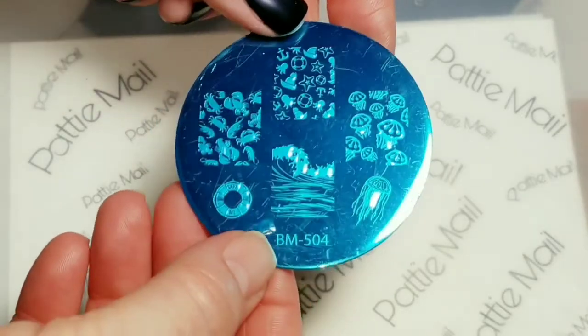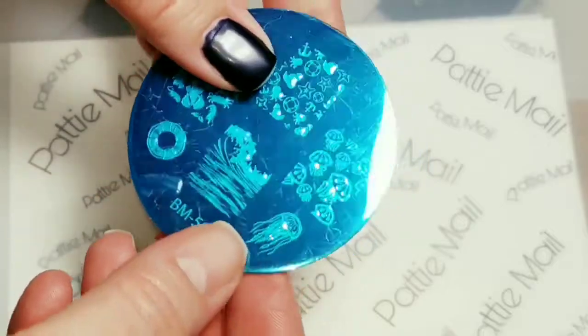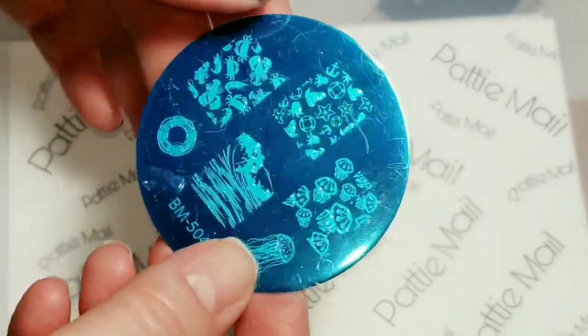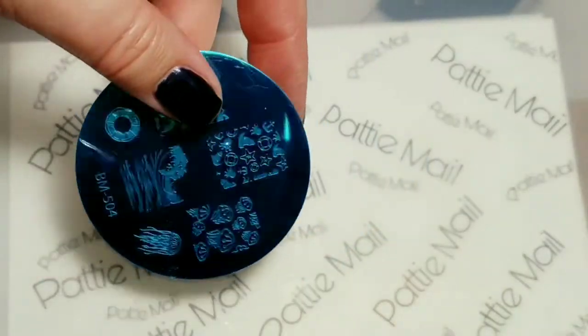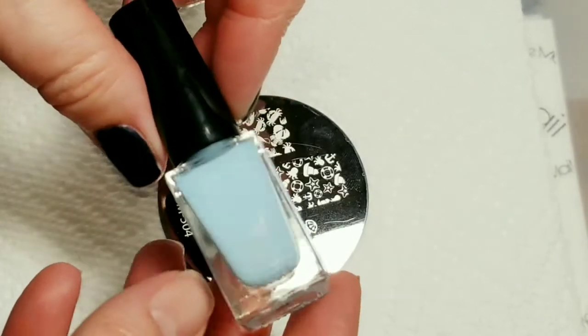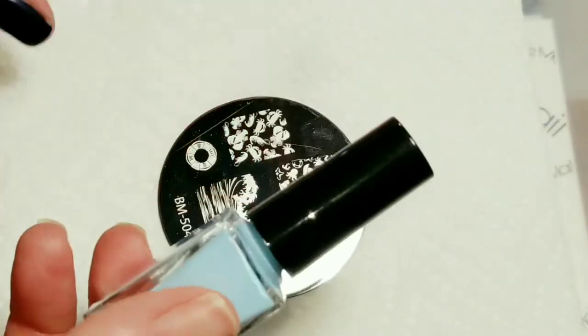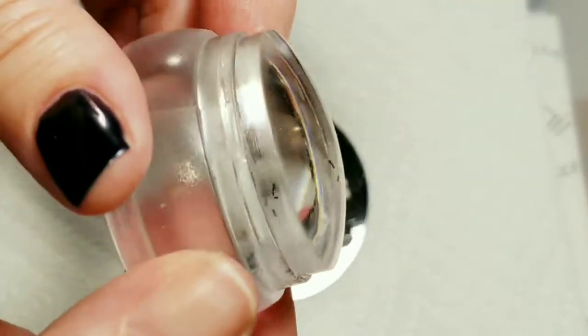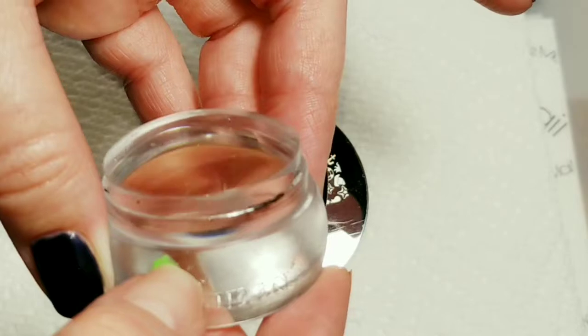I'll be using this Bundle Monster Stamping Plate 504 — I don't believe they're making this one anymore. I'm going to use the Ocean Wave and the Jellyfish designs. I am using this Light Blue Stamping Polish by Twinkle T, and it's called Fri-yay. And I'll be using my Pween Stamper from Walmart.